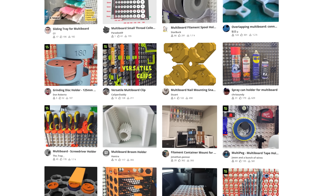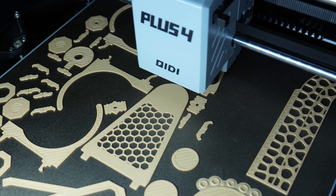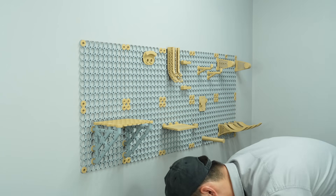You can mount any tool to Multiboard by printing and snapping a special add-on. The 3D printing community has designed thousands of mounts for various items. I also chose some of them for my tools and printed them. Now it's time to snap and populate my Multiboard — let's see how it comes out.